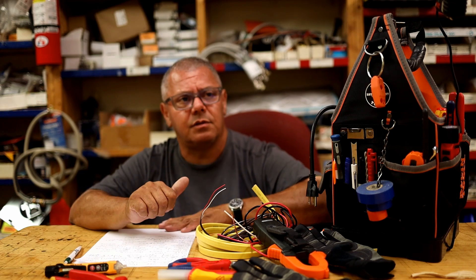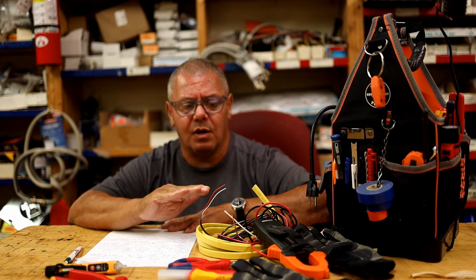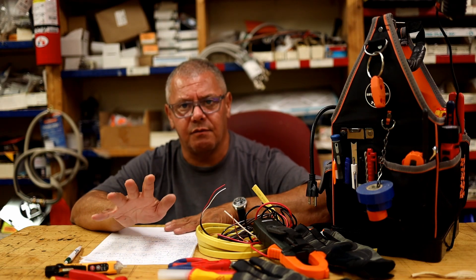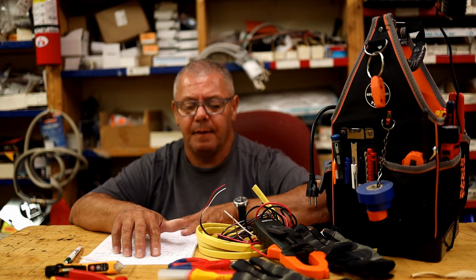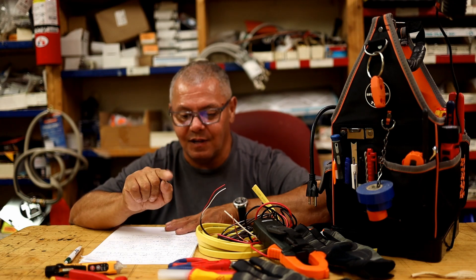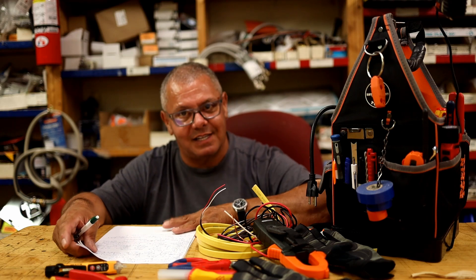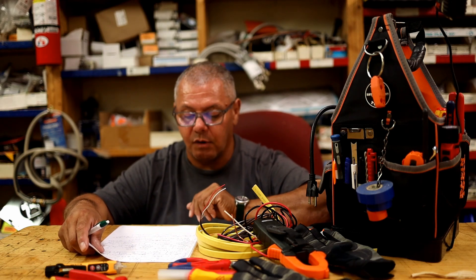Resetting breakers: if you reset a breaker once or twice and it holds, you're okay. But if it keeps tripping right after you reset it, leave it alone and call someone qualified. Try unplugging everything on that circuit first — a tripped breaker usually covers one or two rooms. Reset it, then plug things back in one at a time. If one item trips the breaker, that device or outlet is the problem. Note that surge protectors can sometimes trip arc-fault breakers unexpectedly.